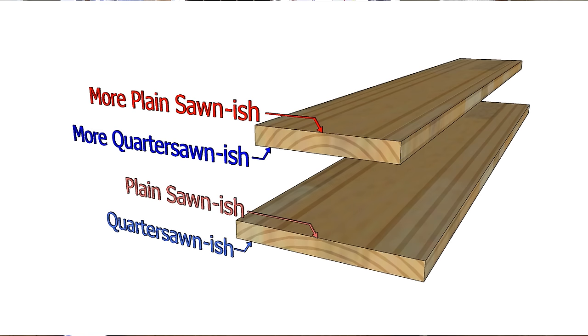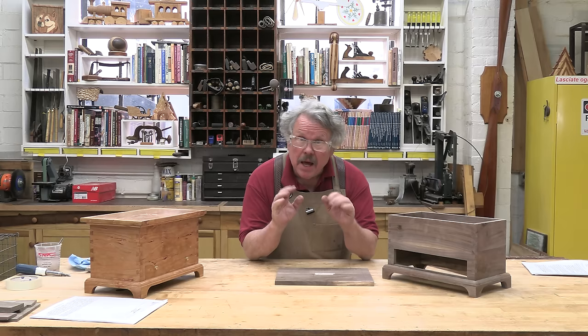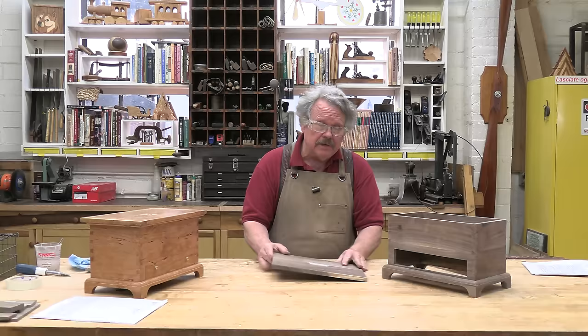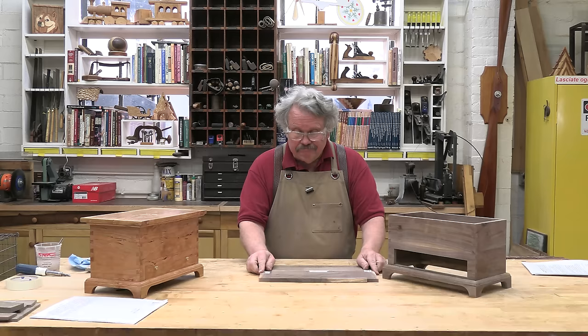The lid is a single board with no adjoining structures to help keep it flat. I can deal with this problem by cutting the lid from quarter-sawn wood from the middle of the board — which this is, making it the most stable board in the bunch. But that's not a complete solution, nor the only one. I can also keep this board from cupping by adding what are called breadboard ends.